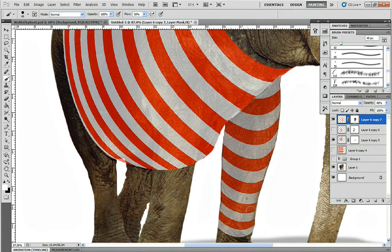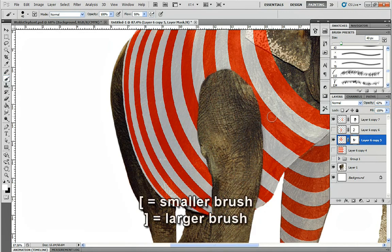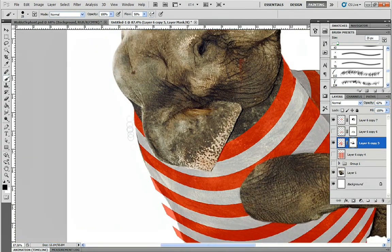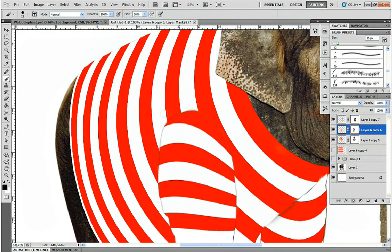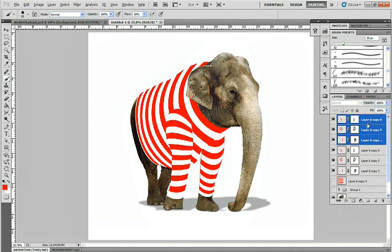Using a tablet with pen pressure makes masking much easier. You can also use the bracket keys to make the size of your cursor larger or smaller. Once almost finished, increase the opacity to 100% and clean up any stray areas. Press X to quickly switch between black and white while masking. Once finished, we can collapse these layers if you want.